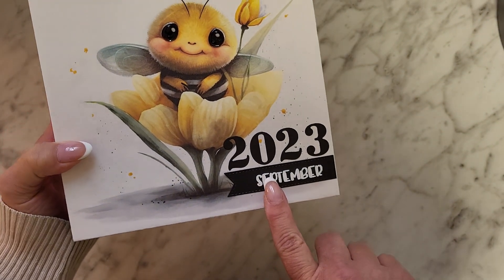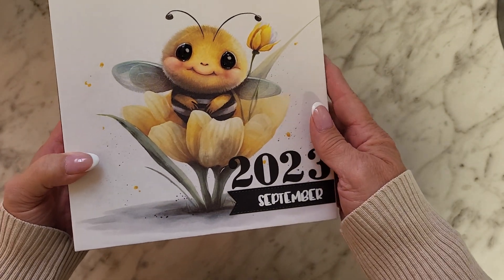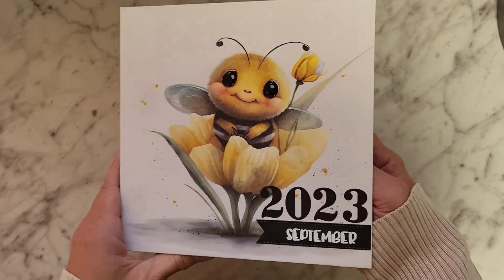Her birthday is September 3rd and we had her party — I believe it was September 2nd, it's either one or the other. Anyway, let me show you the album.